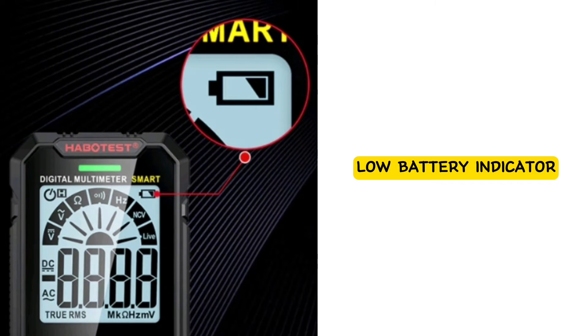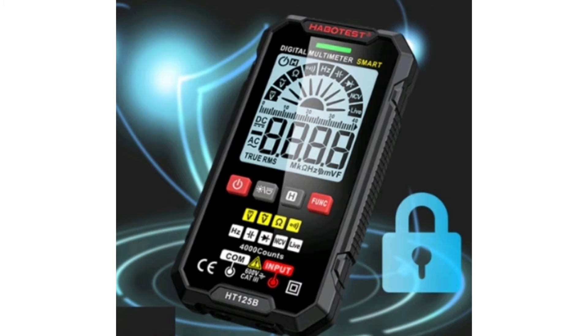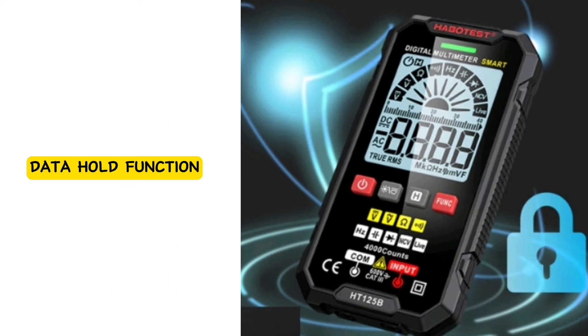When the Habitis HT125B Digital Multimeter battery is within the normal operating range, it displays an indicator in the upper right corner of the screen, reminding users to replace the battery promptly. The HT125B also has a data hold function, locking data during the measurement process to make it easy to view and record.